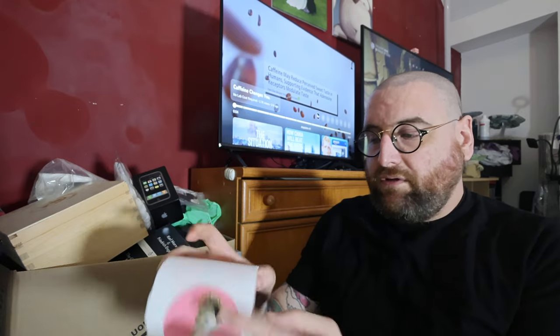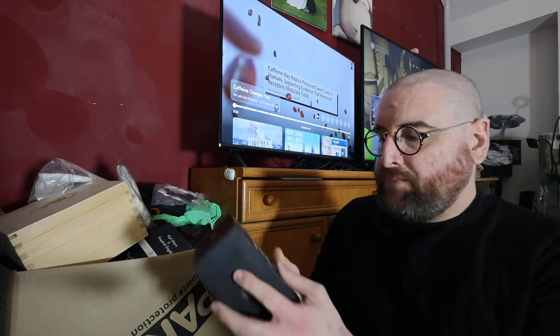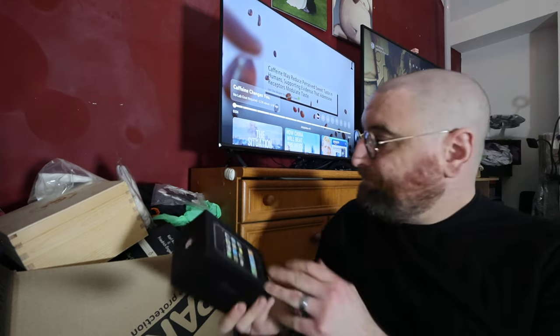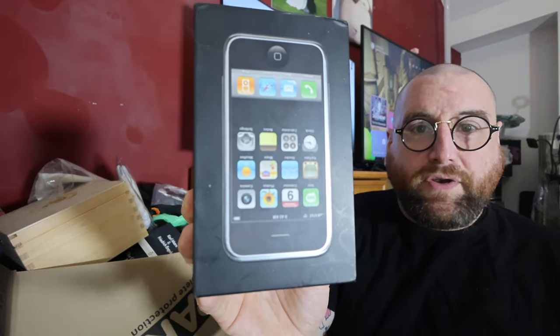So what have we got first? That's my cat. How about some stickers? Some of these I've got specific ideas for videos. If you've got an idea for a video with one, comment below — I probably won't listen, but you'll think we have that parasocial interaction. I've got an original iPhone, 8 gigabyte.